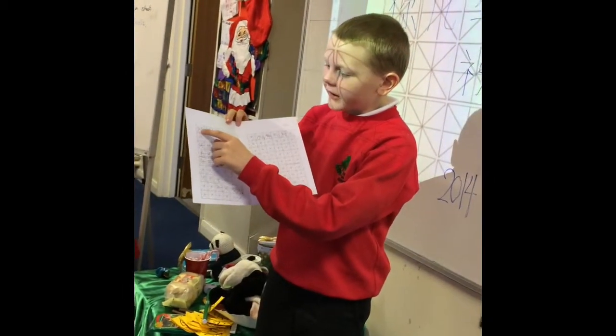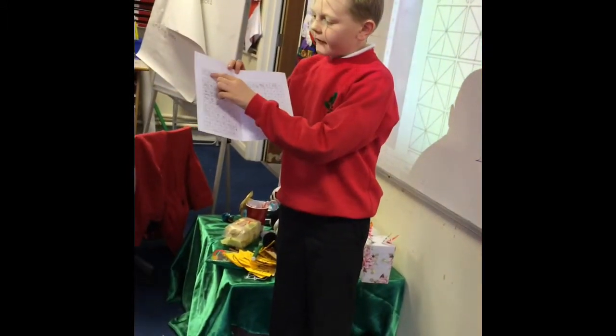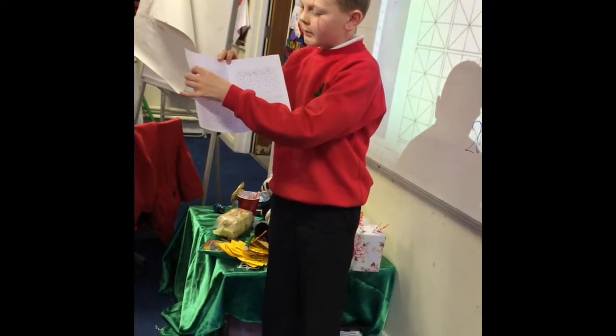First, you've got to start at the top left-hand corner. Then, every new paragraph, you've got to leave two boxes.